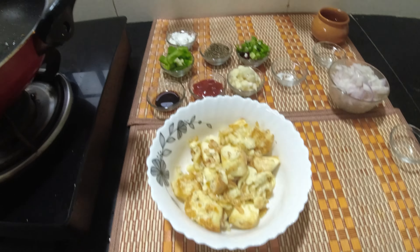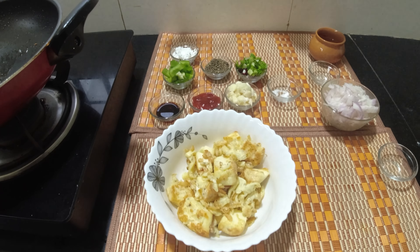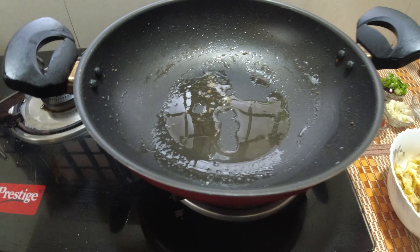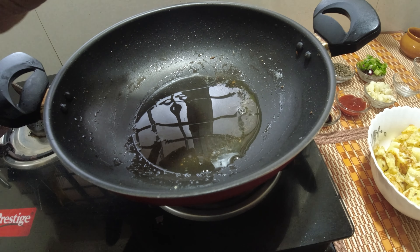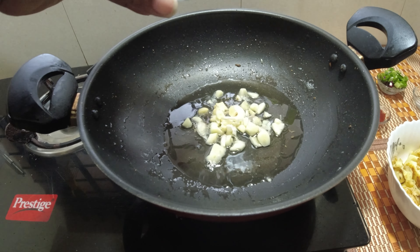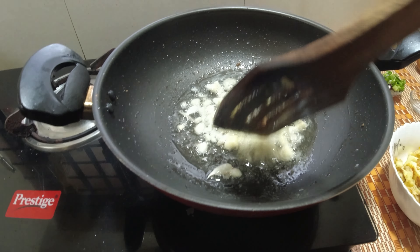This is a little bit of gravy in the process. Add a little oil into the pan — a tablespoon of oil. Add garlic to the pan.